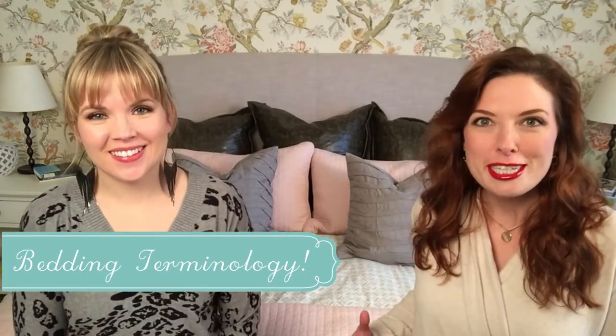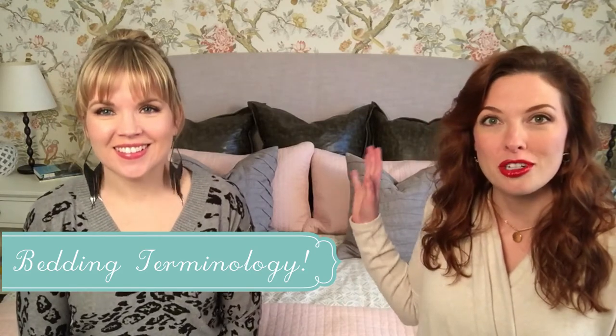The first thing we have are the euro shams, which are at the very back of the bed in the chocolate brown leather — they just sort of anchor the headboard at the back. In front of that are the shams. A sham is just what you put your bed pillow in. In this case we're on a king-size bed, so it's a king-size regular pillow that goes in there.